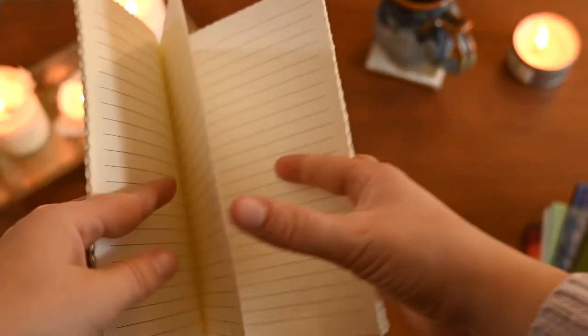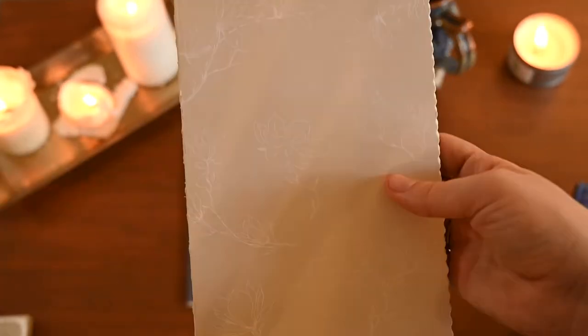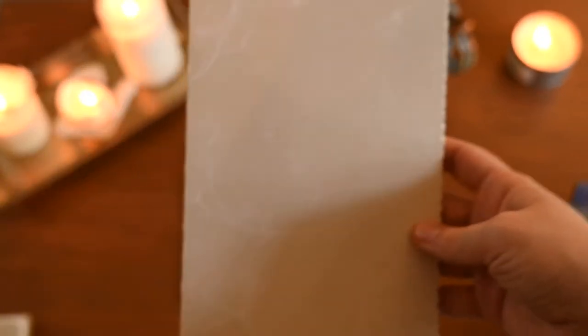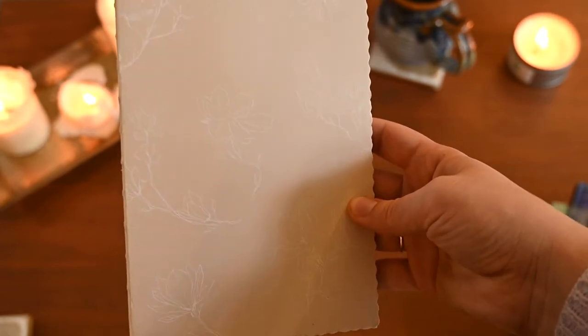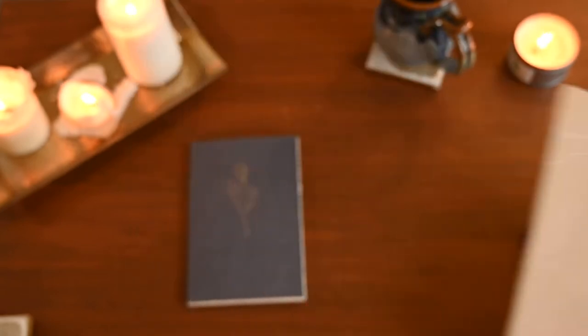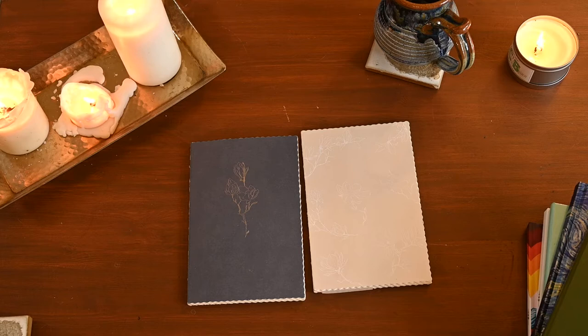It's got deckled edges and really nice quality thick paper. I like the spacing of the lines — I hate lines that are too close together because when I write cursive I like there to be a good amount of space. I hate when I write a 'g' and it's touching the letters underneath. This particular book writes amazingly with a Pilot G2 point 10 ballpoint pen, which I love on really thick paper — they're so smooth and just wonderful for cursive.